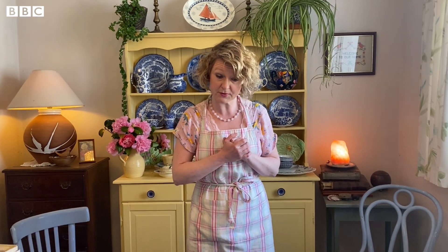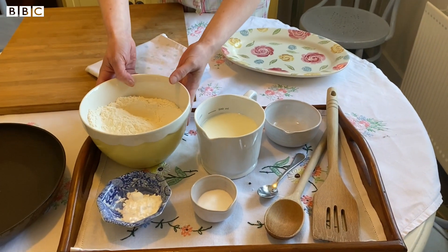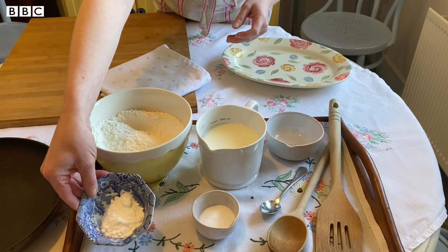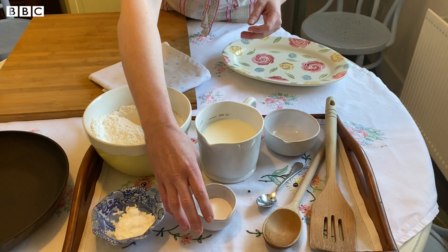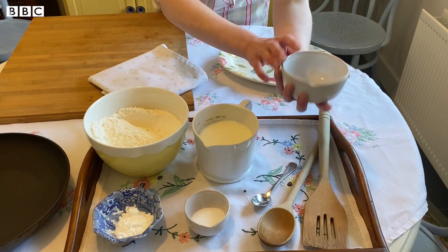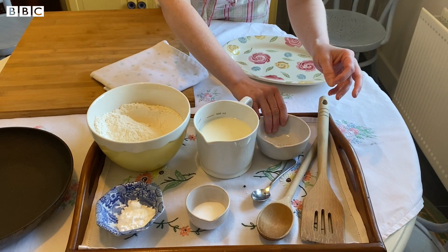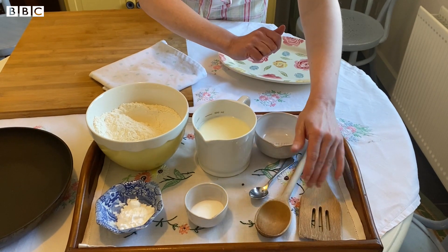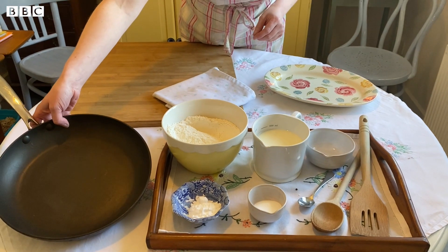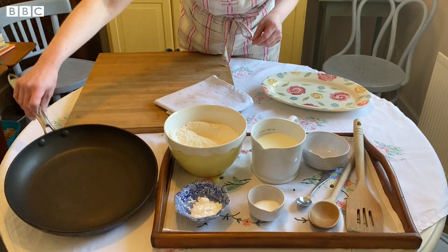In terms of the ingredients for soda farls, all you need are some plain flour, some buttermilk, some bicarbonate of soda, and some salt. In terms of equipment you need a measuring cup - one of these one-cup measures is just the ticket, or a set of scales if you want to be more exact - a wooden spoon, spatula, teaspoon, and a heavy-based non-stick frying pan for your electric or gas hob.